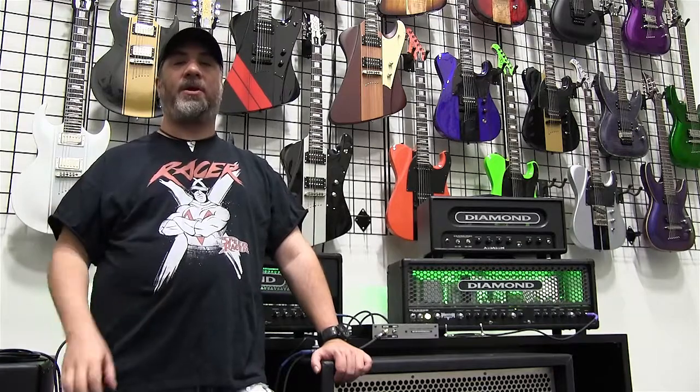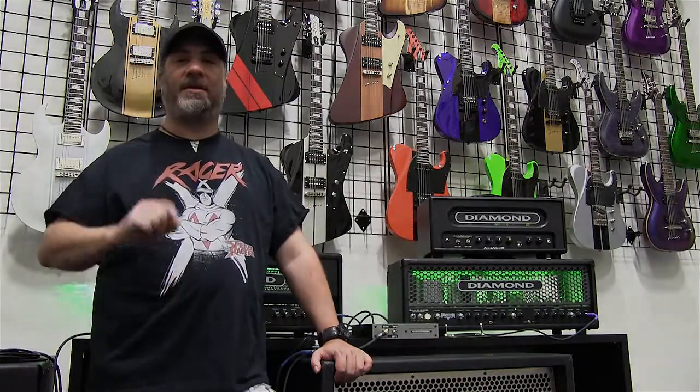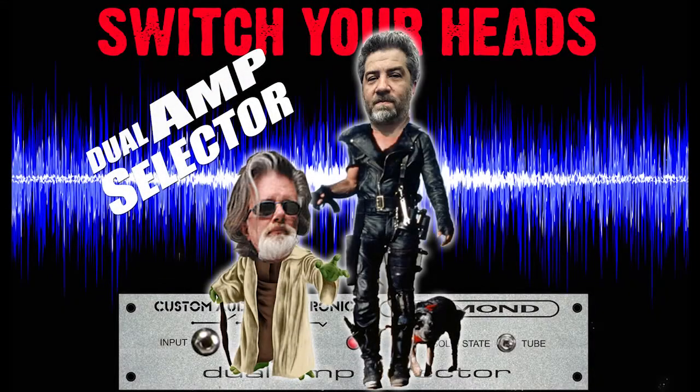Thanks for tuning in. Again, I am Jeff with Diamond Amplification. You've been watching our introduction to the Dual Amp Selector. Order yours now — we hope you enjoy this campaign and all the cool stuff we put out here for you. Thanks again.